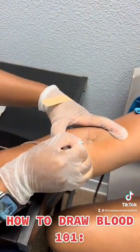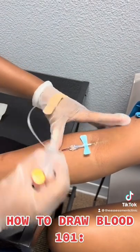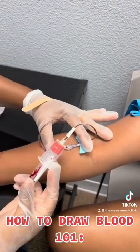Insert the needle, watch for a flash, use the tubing and the vacutainer to collect the blood.